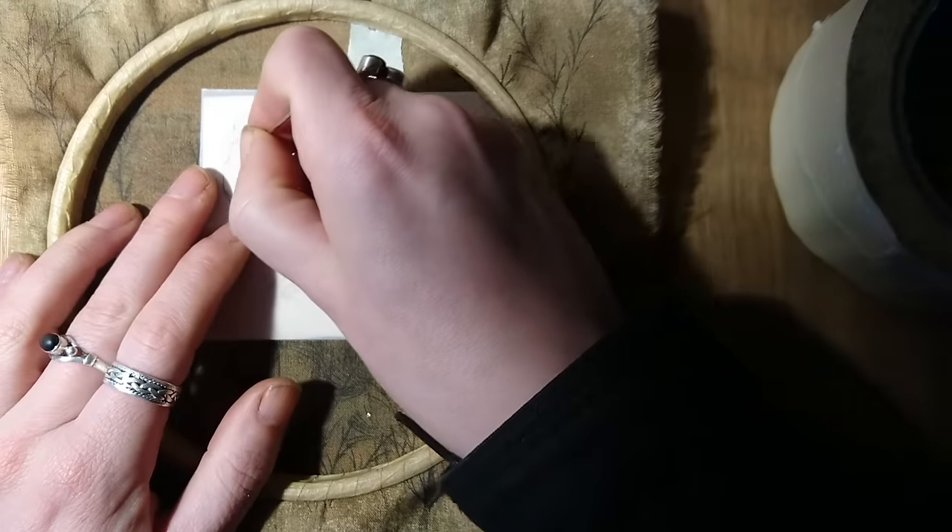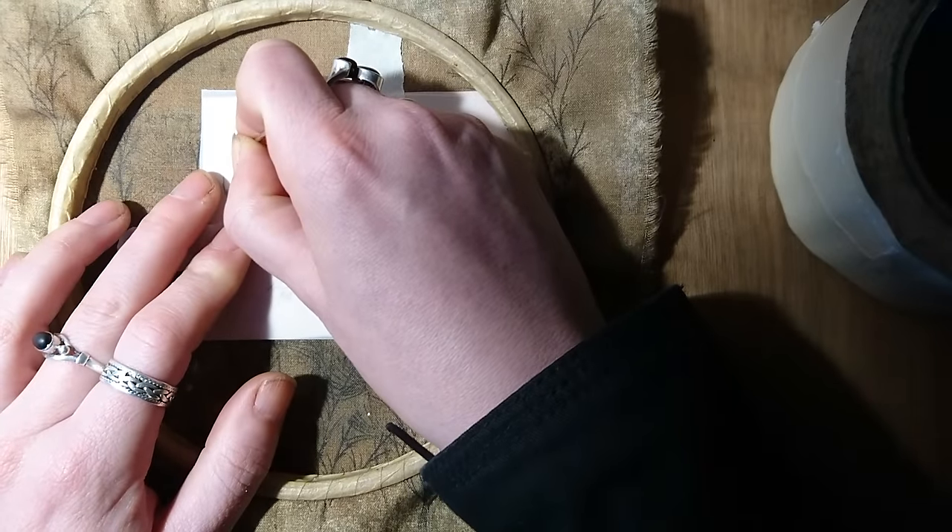Now we're going to trace round the bird. I'm using a blunt needle but you could use a worn out ballpoint pen instead if you like.